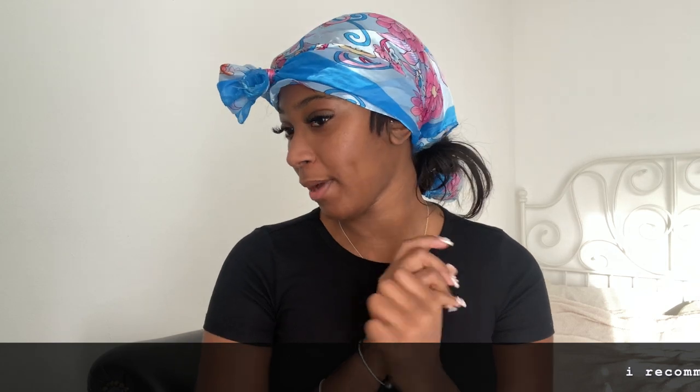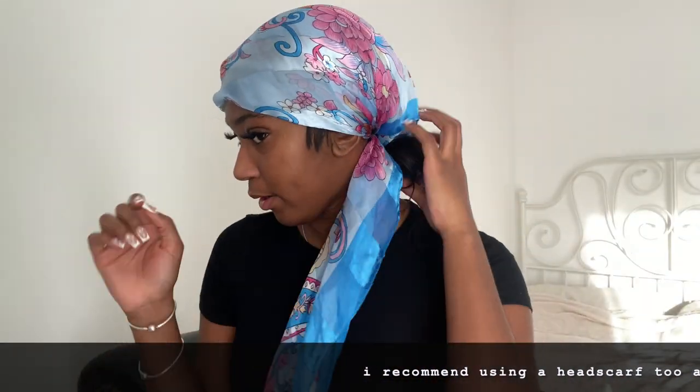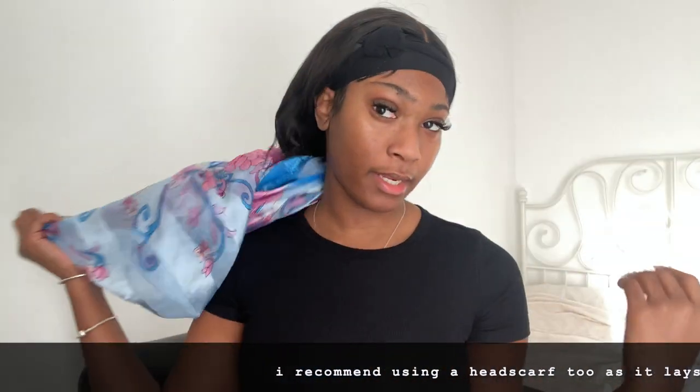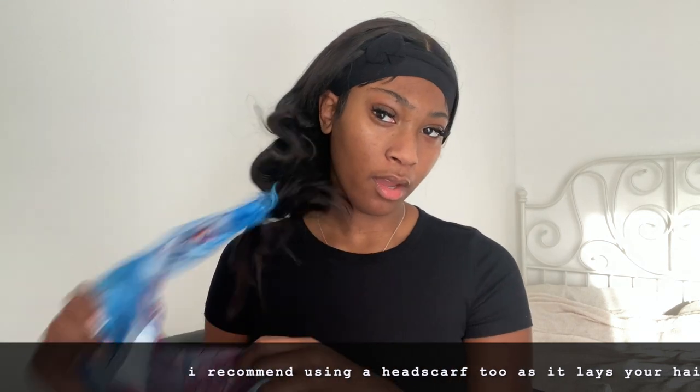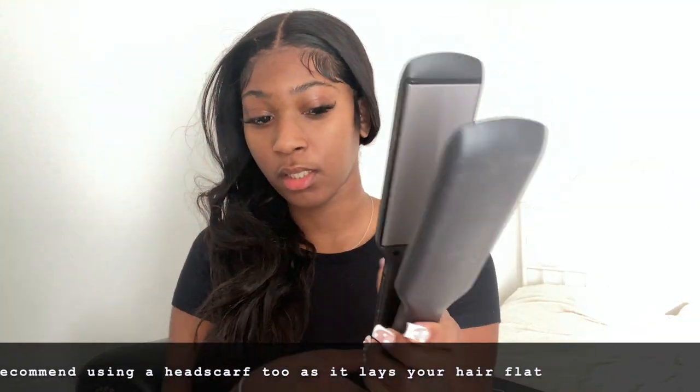This is how I woke up — I didn't wrap my hair, I just wore a headscarf, my hair's in a bun, and there's a band on the front.